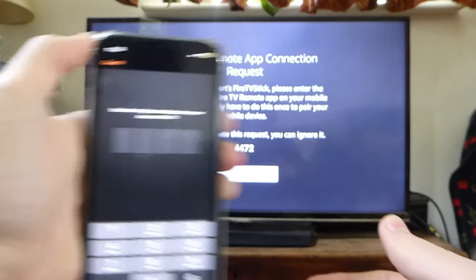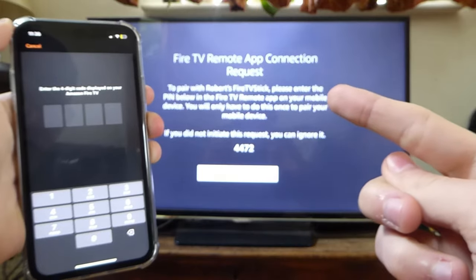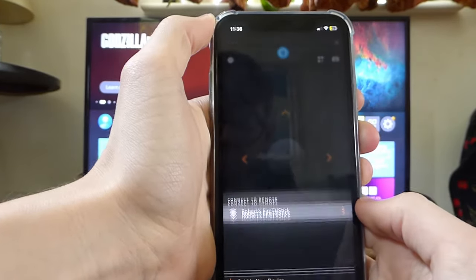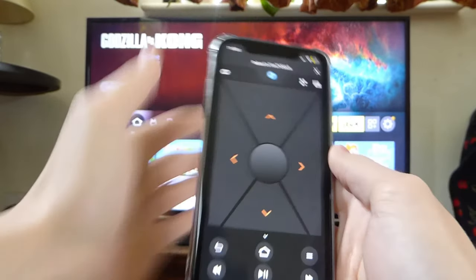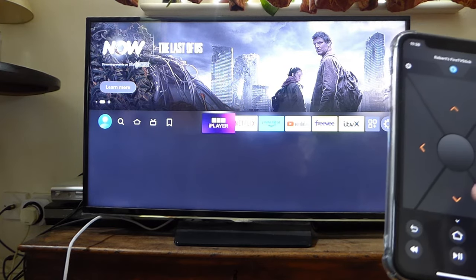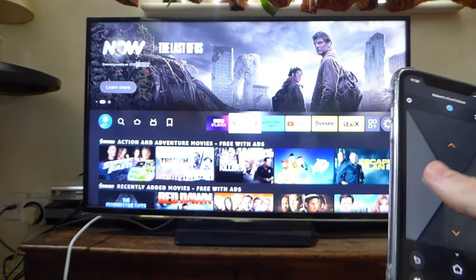It will say 'Connecting', and then you'll need to enter a code on your phone. So that is 4472, just like that. And there we go — as you can see, I've now got a remote on my phone and I can move around my Fire Stick using my phone. It's that easy.